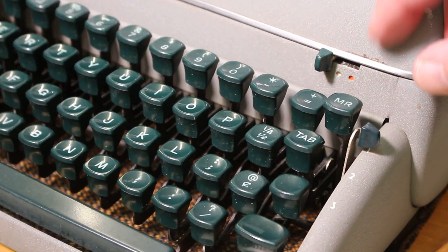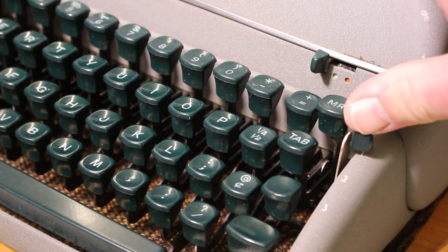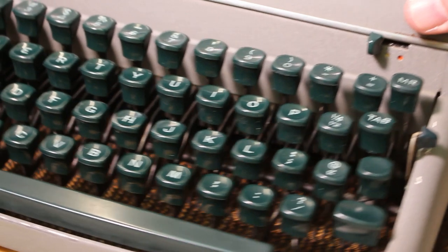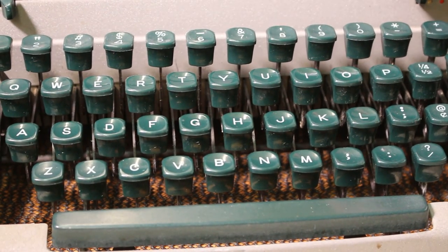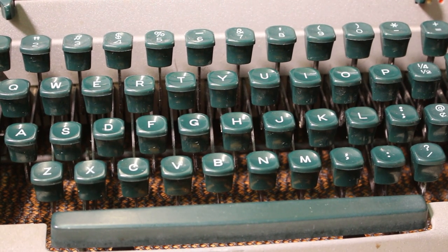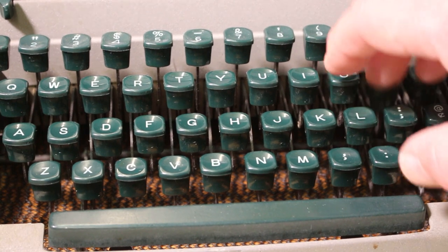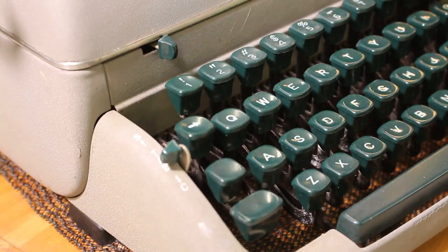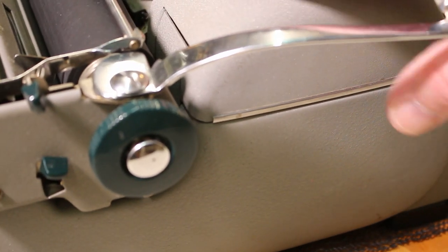Over on this side of the keyboard, you'll see a touch control numbered one, two, and three. It's the tension control for the machine. It's marginal at best in terms of the difference it makes with regards to the pressure required to depress the keys, but it was a selling feature of the Remington. Otherwise it has everything you would find on a big typewriter.